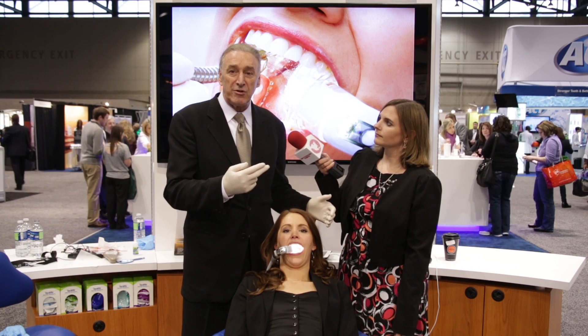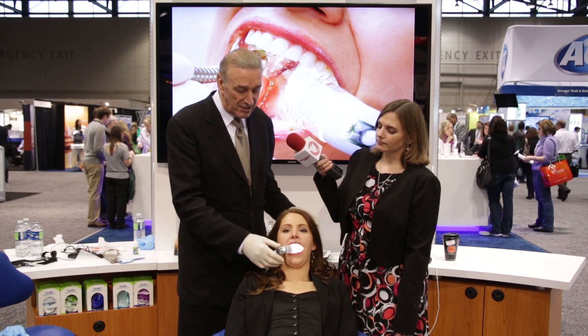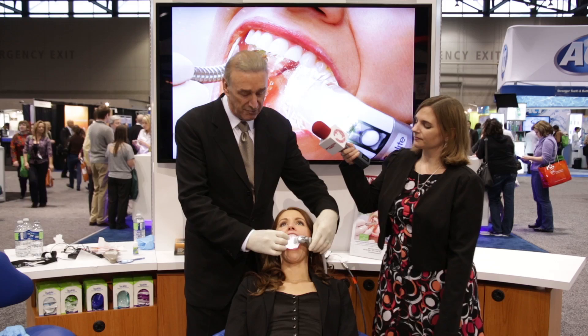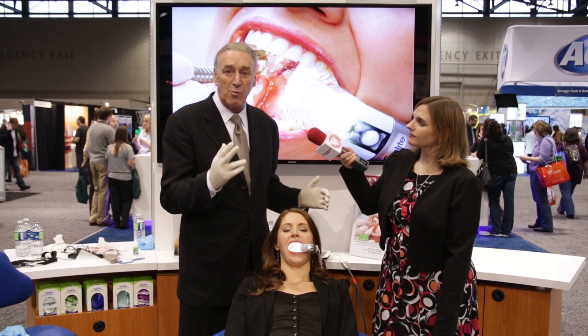Whether I'm working on the upper arch or the lower arch, it works out fabulously. Whether I'm doing the right-hand side or I turn it around to the left-hand side, I'm in control.